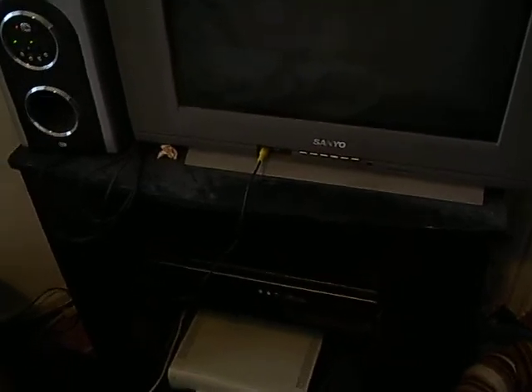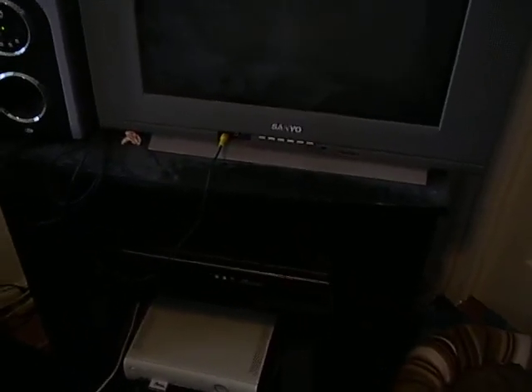You might ask yourself, what if I want to do what James does and record footage from my Nintendo? Well, it's real simple. If you're very fortunate to have a DVD recorder like I did — which was an ILO — here's what you can do.